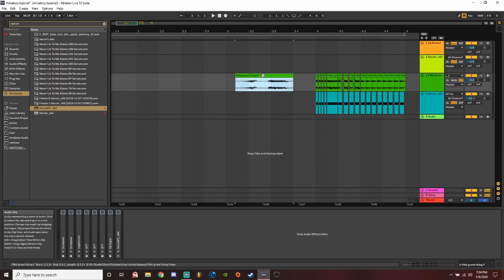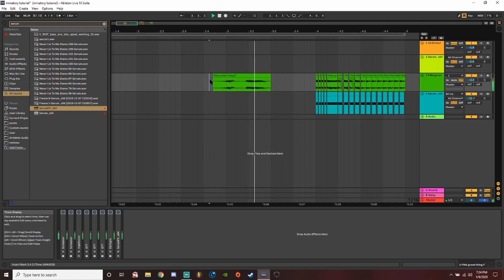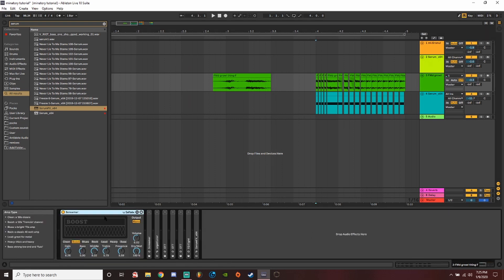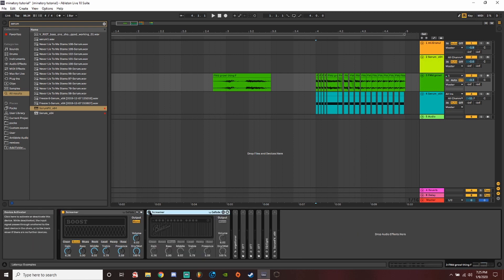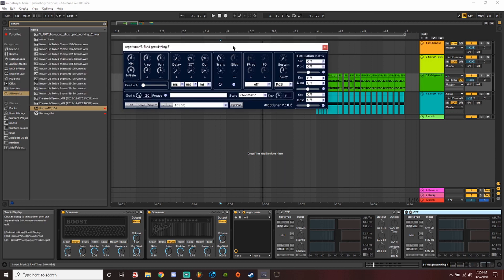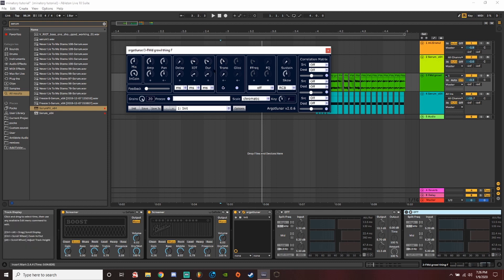Looking at the first one — I took a standard dubsteppy growl. Here is the original waveform I worked with, with all effects turned off. I took a bass that was in quarter notes and stretched it out pretty far to get some of these long drawn-out noises and little artifacty things. Then I added a Screamer, which is one of Ableton's distortions — I added two of them with different settings: one on the blues preset and one on the boost preset. I also added Agorat Lunar, which is a granulizer, pumped up to 20 grains — it gives a real gurgly kind of sound I like. I transposed it down three steps and played around with the duration until I had something I liked, and changed it to the key of F.